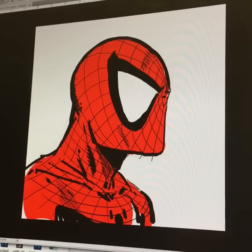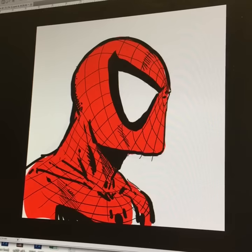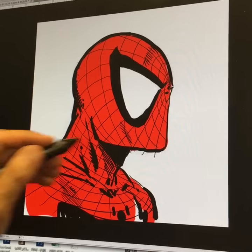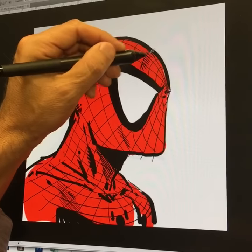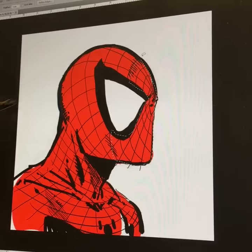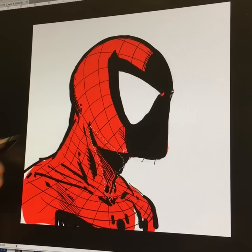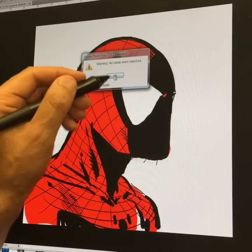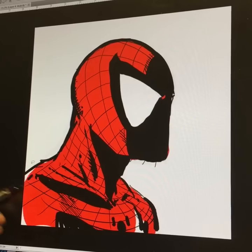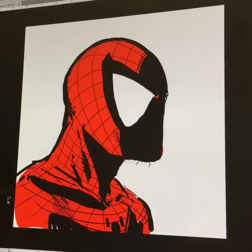I'll add another layer, and this is how I get shadowing. I'll come in with black and just start cutting in black. If I want to do some shadows up in the face, I'll put some shadow there, some shadow under his neck, and maybe a little bit of shadow on his chest and in the shoulder area.